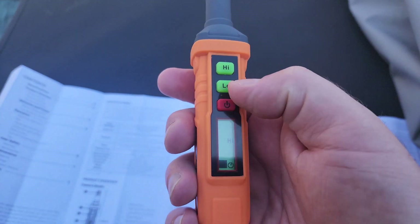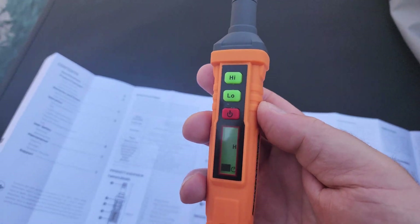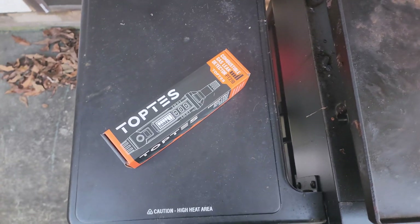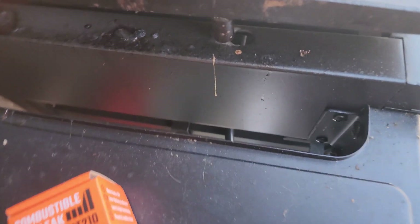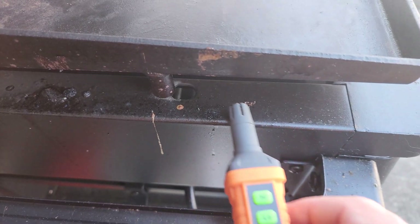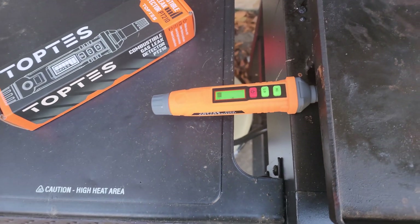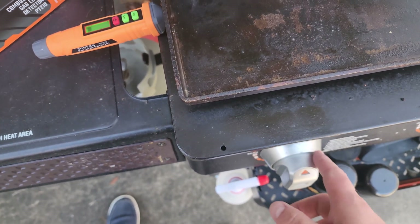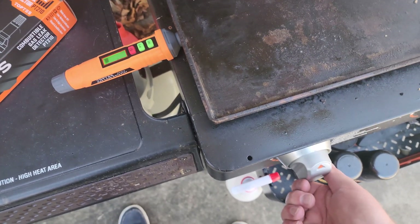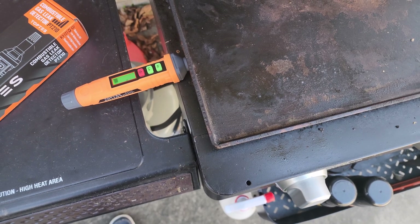When you select high it says 'Hi' on the display. You can click to switch it to low and back — super easy. Now let's test it. I'm going to lift the lid of the grill, and right under here is where the flames come up. If I hold it here with no propane on, nothing happens. I'm going to turn the knob to low and see how long it takes for this to pick it up.